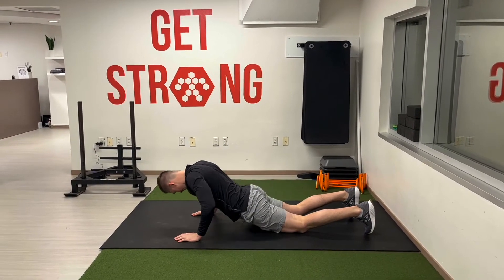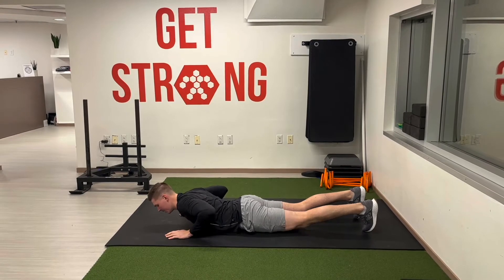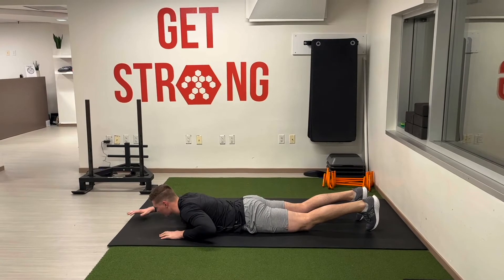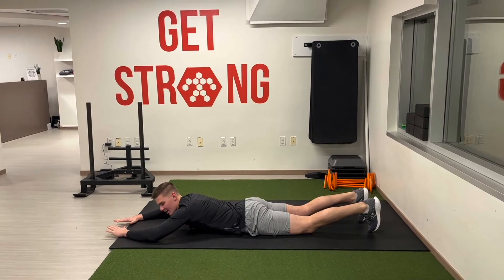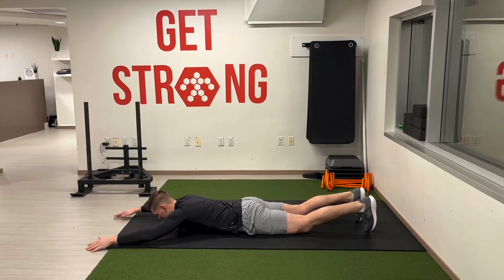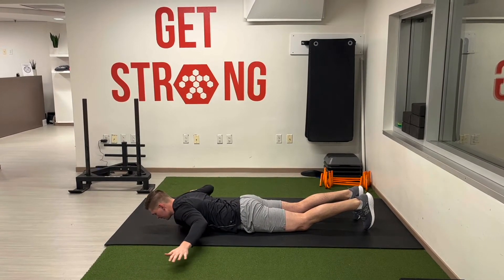A couple things are important here. First of all, tempo — we need to go nice and slow with this movement. So make sure our feet are driving into the ground, our glutes are nice and tight so there's no pressure in the lower back. The hands are going to come up into this like Y position here, and then we're going to lift our arms off the ground nice and slowly, rotate down.